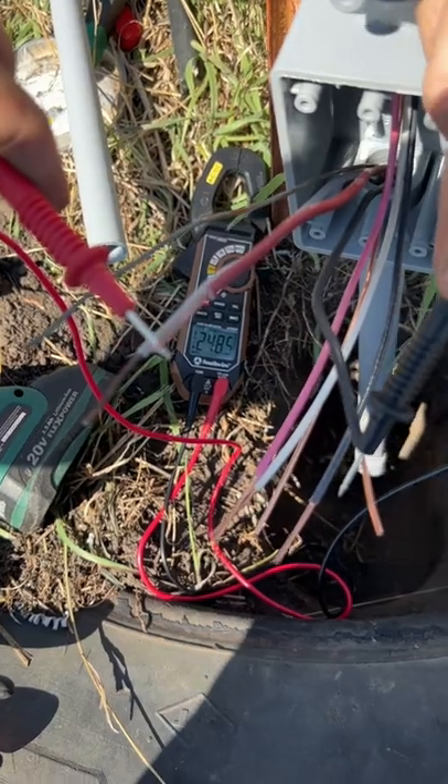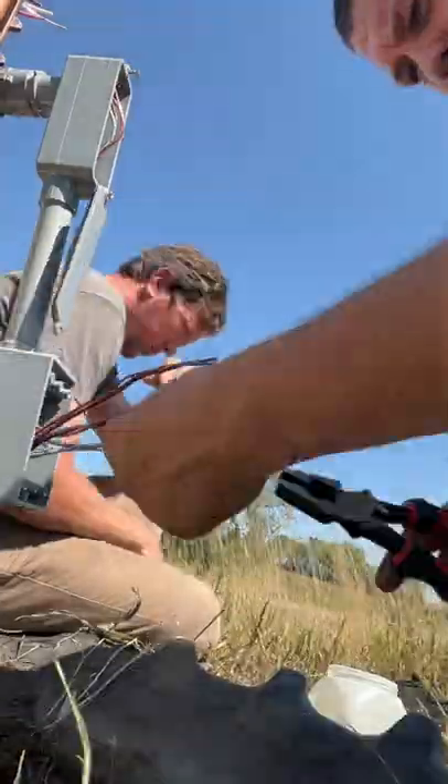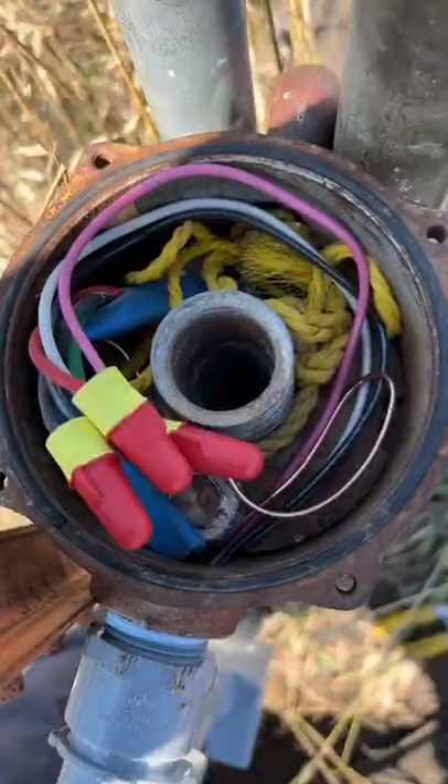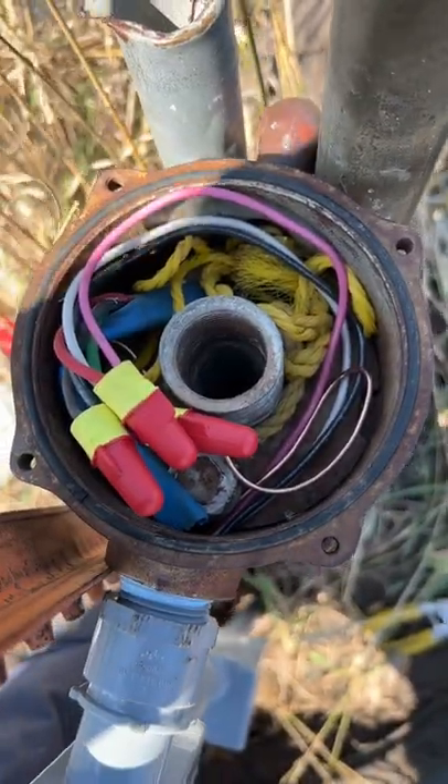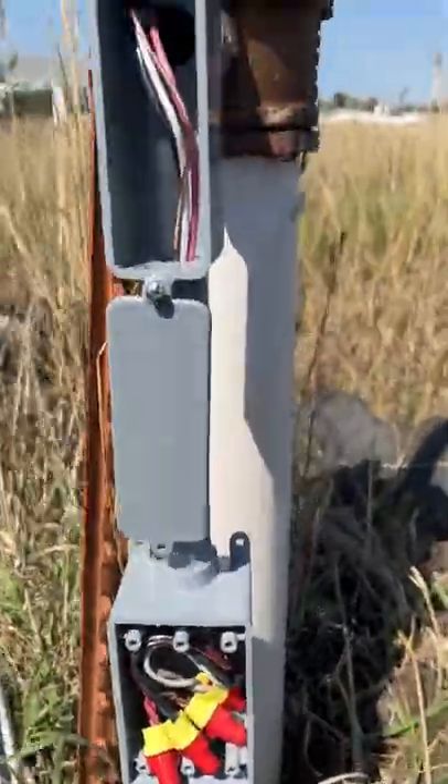We're going to verify that we have the correct voltage on L1 and L2, and then make our splices in the J-Box and in the wellhead. I do really like these wire nuts made by 3M with that little rubber skirt. We made the connections to the wellhead and put the cover back on.